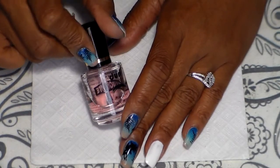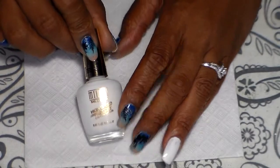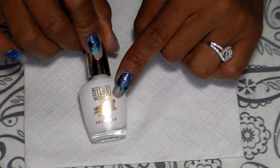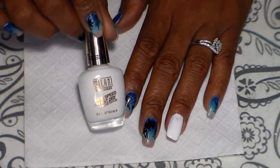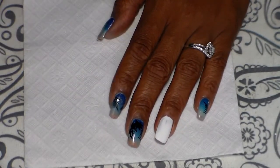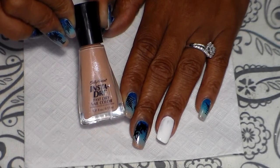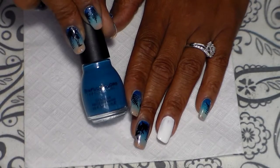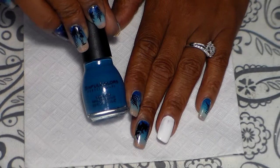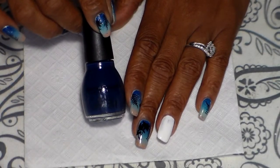For starters I always use Rejuvacote as my base, which can be found at Walmart for less than $10. I use Milani as a base — this one is called White on the Spot. I'm also going to be using this Sally Hansen to dry, and this one is called Quick and Simple color, and this one is called Ocean Sight. I also have Cold Leather.